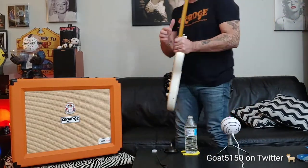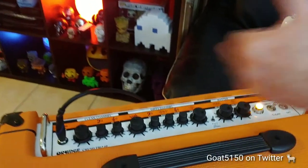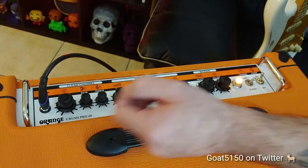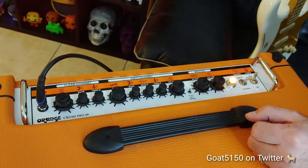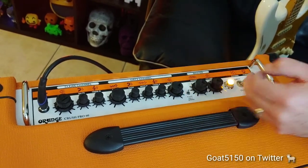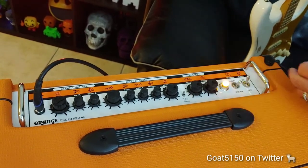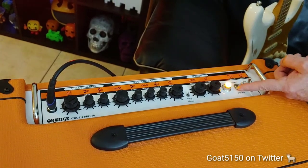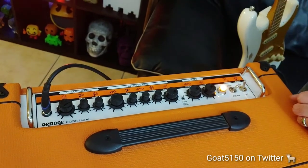Let me show you guys the top panel. On the top panel you can see it's super simple controls. Clean channel has a preamp volume, bass and treble — that's the only EQ. On channel 2 you have gain, a 3-band EQ, another preamp volume, and then your overall master volume. There's a reverb control with three different voicings: plate, hall, and spring. This button flips it from dirty to clean, and you've got your on/off button. That's the control panel.